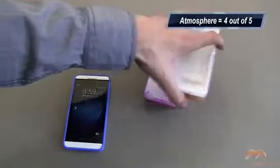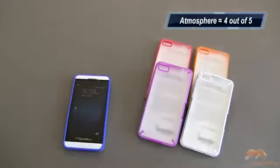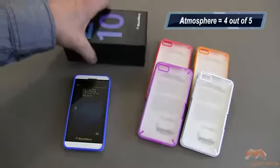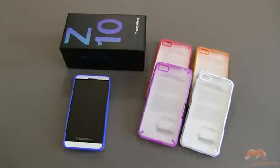So this is the Poetic Atmosphere case. It is available now for the BlackBerry Z10, and I'm going to give this case a 4 out of 5. I would have liked to have seen those side buttons work a little bit better than they do. But aside from that, it is a solid case and it's going to provide your Z10 a moderate level of protection. If you guys have questions, comments, or feedback, please feel free to let me know. I'll catch you next time — take care, everybody, and have fun.